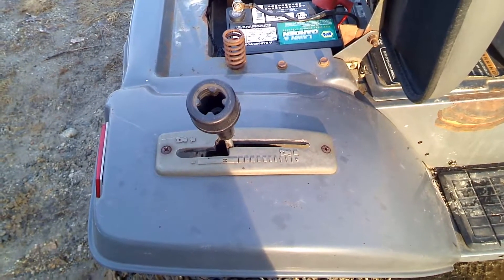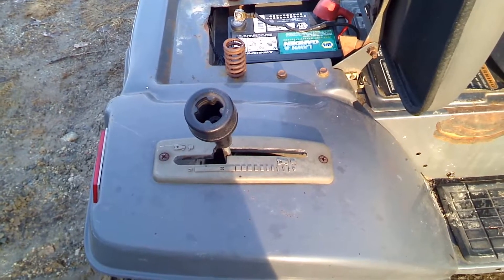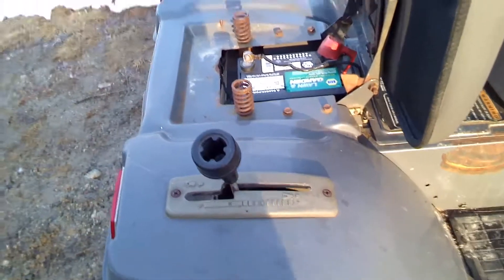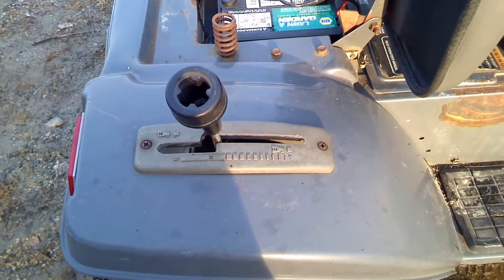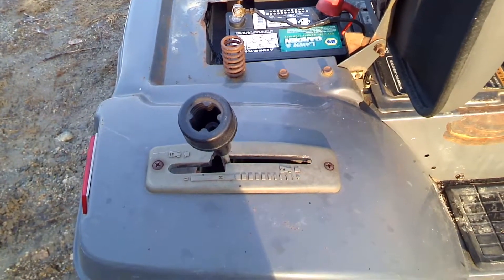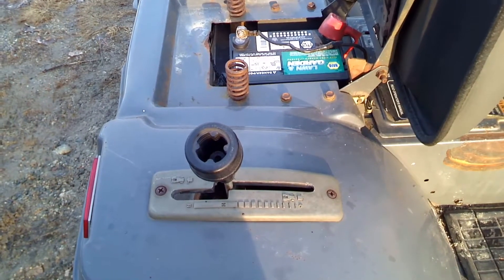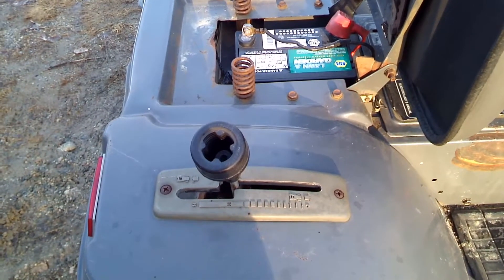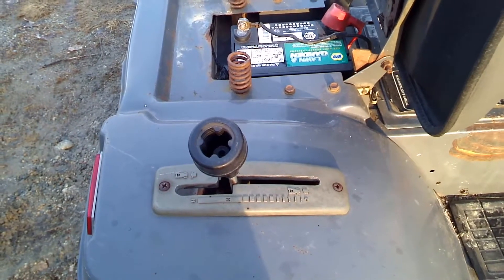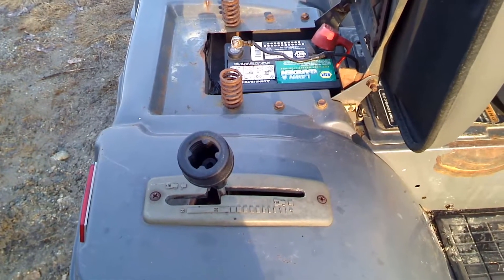As these tractors are used, they tend to wear on the linkages for the throttle, the transmission, and the hydrostatic transmission. This one seemed borderline to begin with on forward and reverse, and as every linkage wears you lose a little travel in the shifter. You have to get it adjusted exactly right.